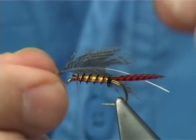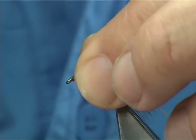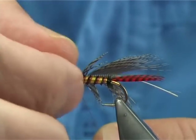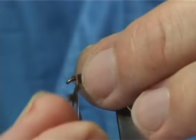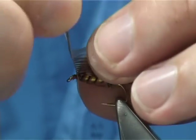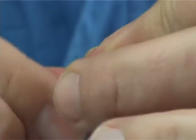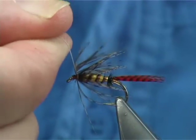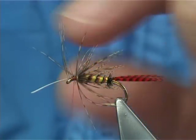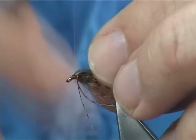Now I've got a brown partridge hackle here. I'm going to tie it in by the tip, fold it back, get the tip out of the way, keep the thread nice and tight, and break it off. You don't want a lot of turns — you want the hackle length to reach the barb. So take your time to get to this point here, right across your thread, take it down, and trim away the waste. These type of flies really refine your tying and tidy it up.